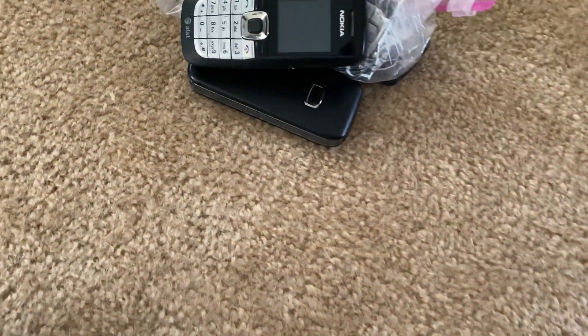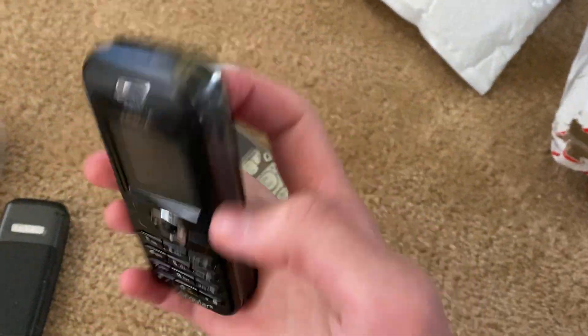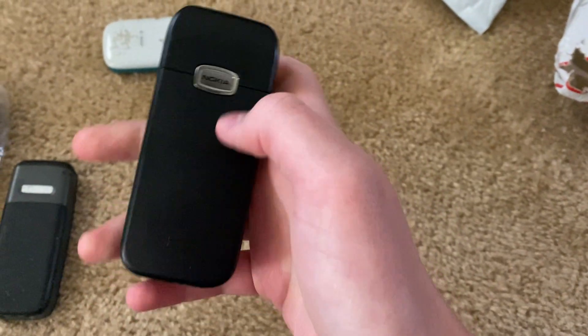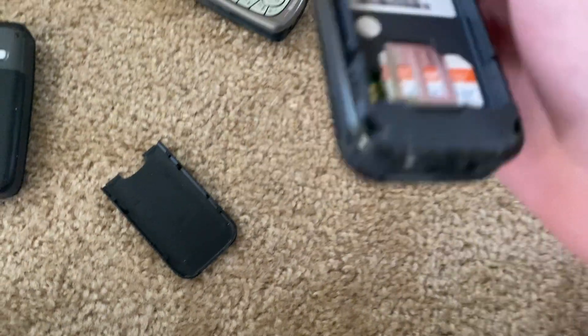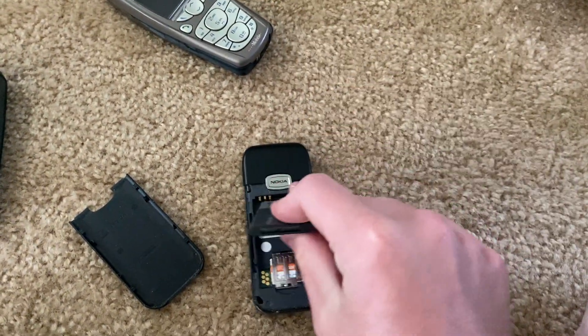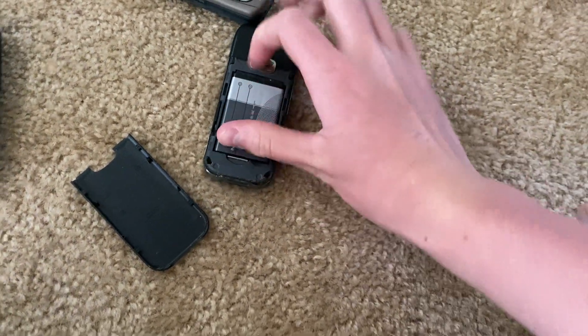Alright, so here's the first bag. Let's see — I don't really know what I got. The battery isn't swollen, which is good. Here's the Nokia 6030B, on Singular. I'm gonna have to charge these later.